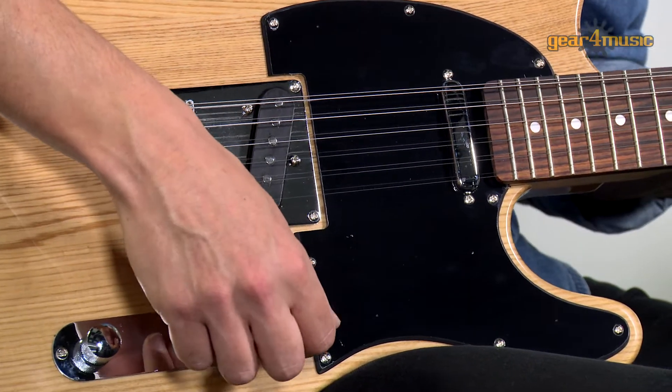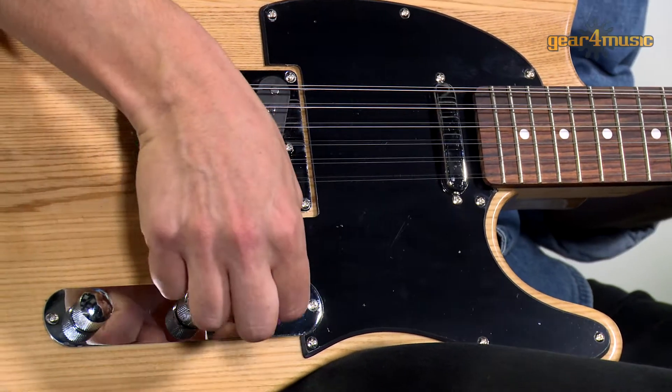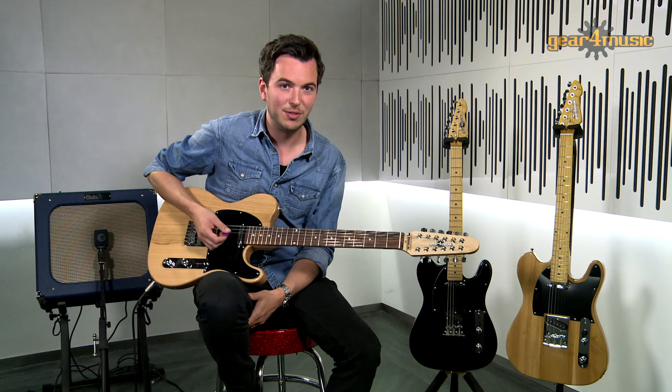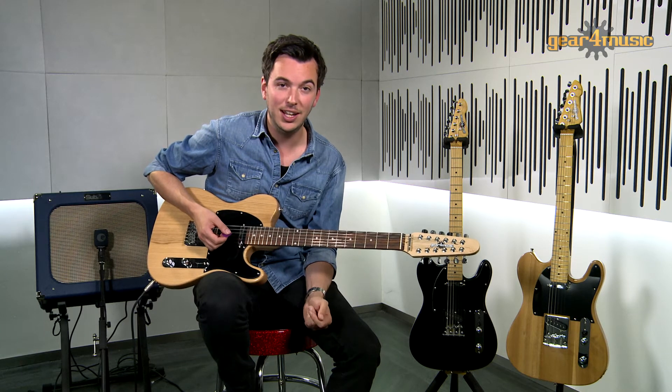So first of all, we're going to have a listen to the bridge pickup. This one's going to give us quite a nice, bright, clean sound that's great for guitar riffs or lead parts.